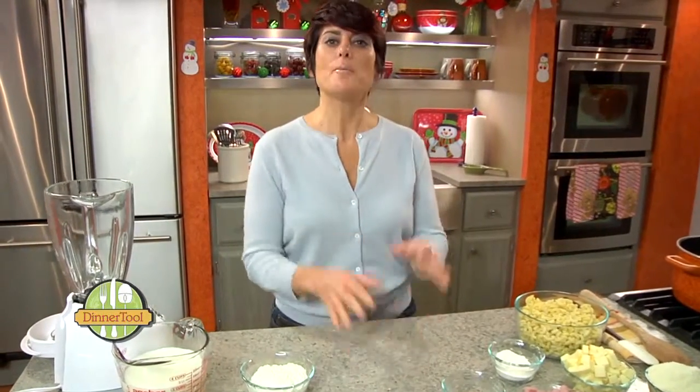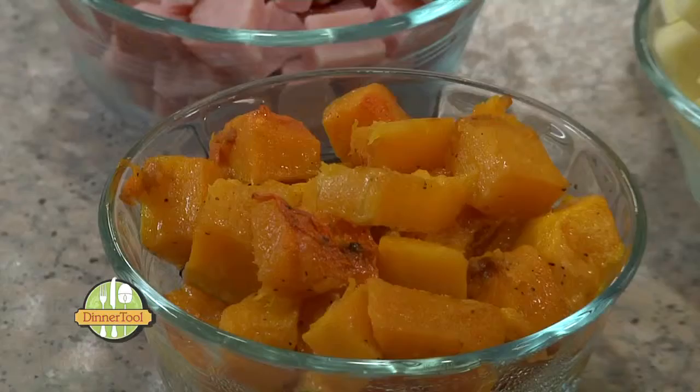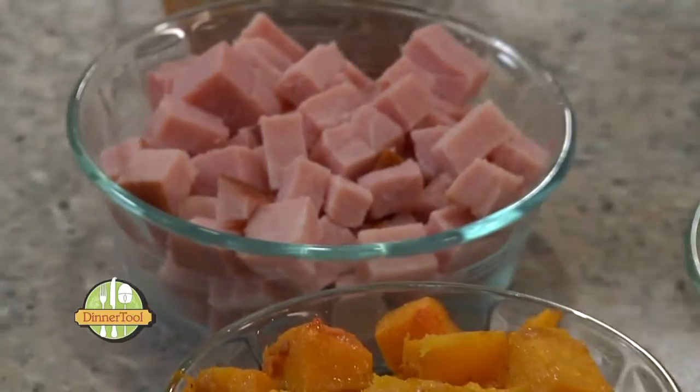We all love mac and cheese — it's a great crowd pleaser. I'm going to put a little twist on it using leftover butternut squash and leftover ham.